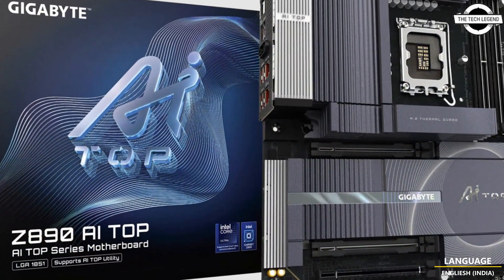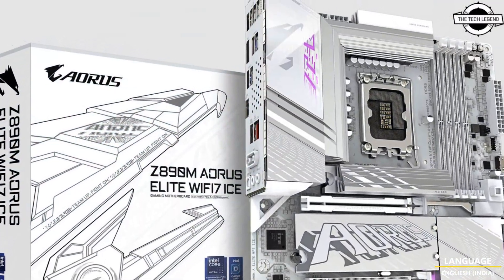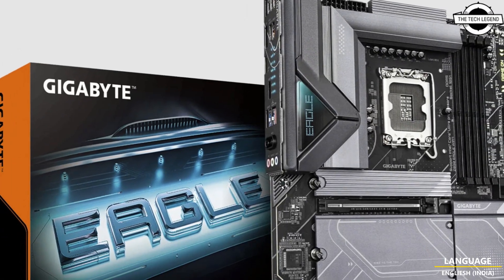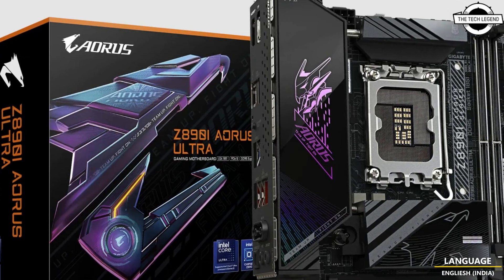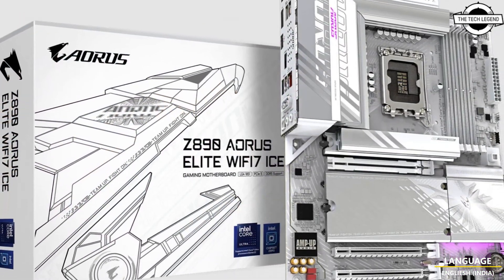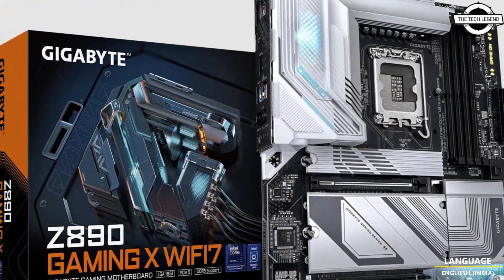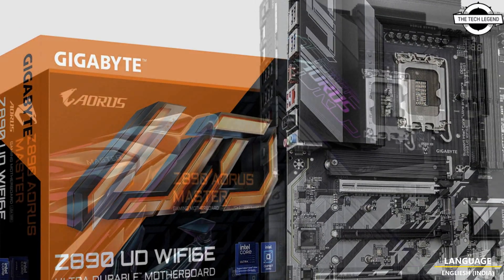The WiFi EZ Plug combines WiFi antenna connection into a single adapter, eliminating the need to screw in the installation. The EZ Debug Zone centralizes diagnostic LEDs and control buttons for streamlined troubleshooting, including an optional DRAM installation indicator LED which turns on when a module is installed into a non-recommended slot.